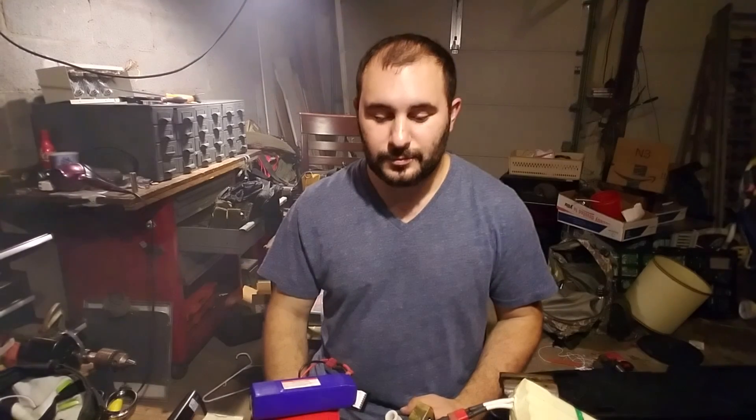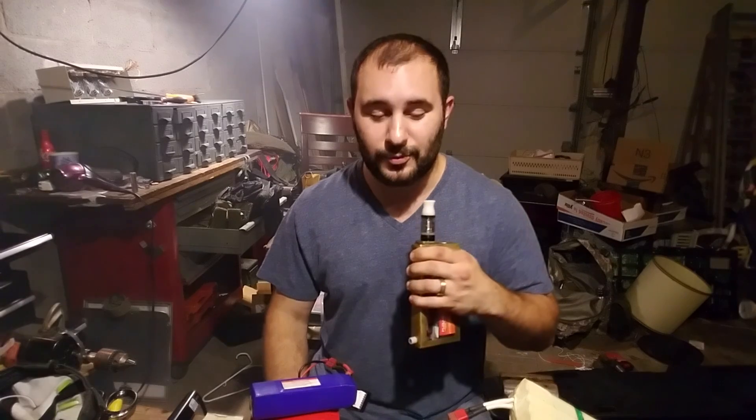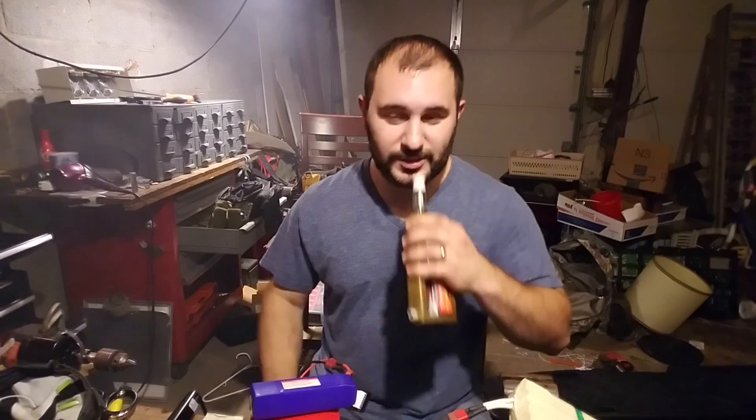If you guys know of a good pre-made 200-watt chip that I can buy individually that will use a 2S, please let me know — I'll be more than happy to check that out. This is going to be done in a couple minutes.